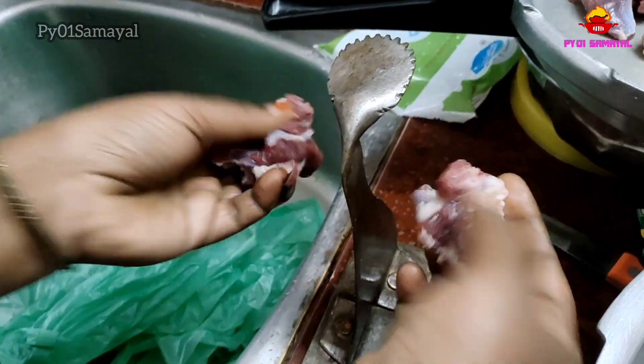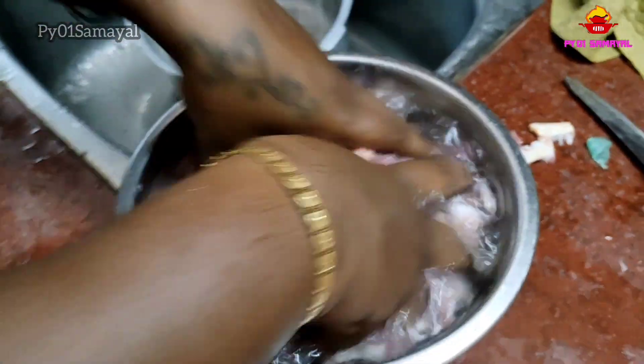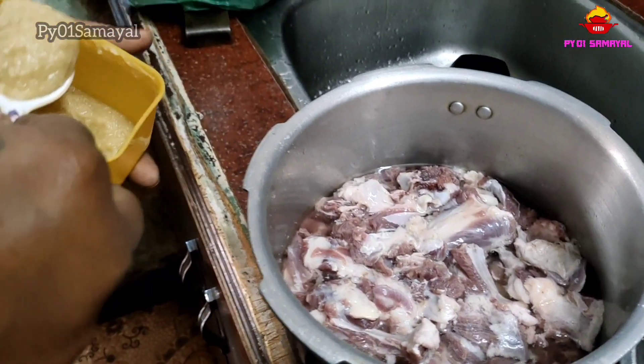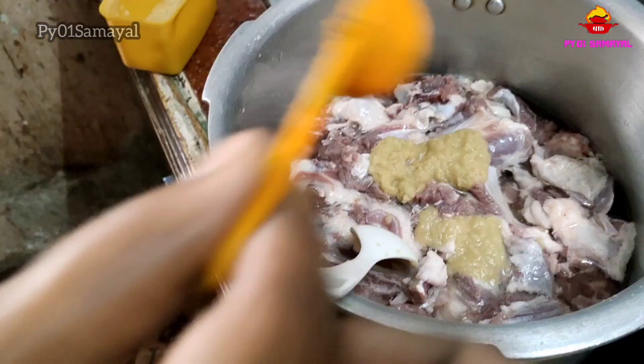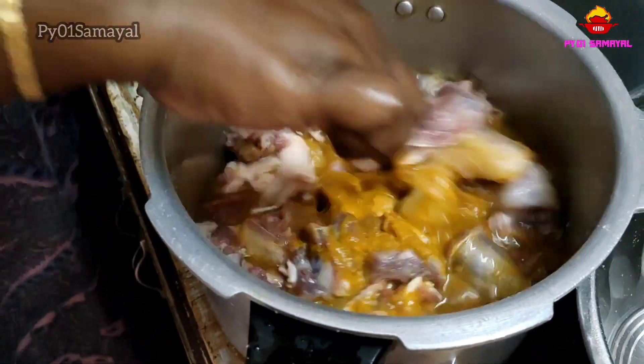Ok friends, let's go to the video. Let's go to the cut and cut the cut. For the cut, add 2 spoon paste, 1 spoon of pepper, and add a stir in the cooker.